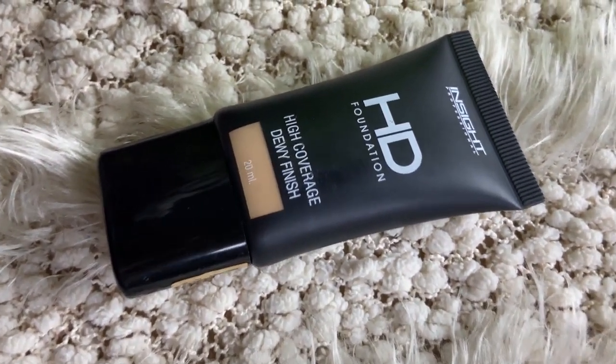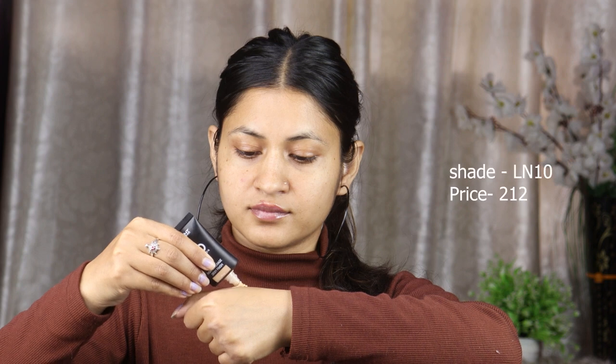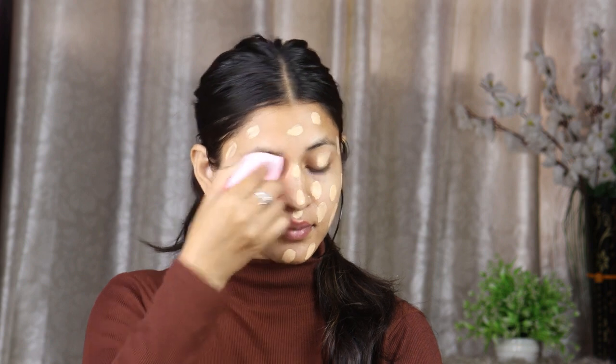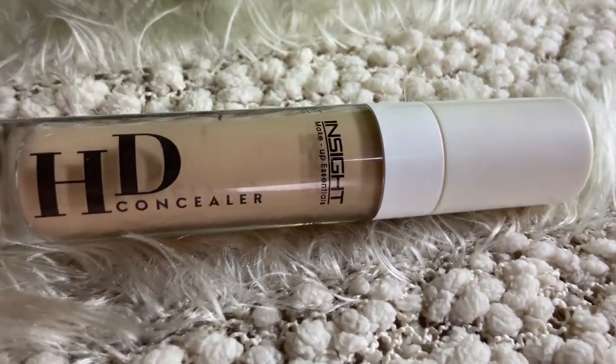I will use Inside Cosmetics 3-in-1 foundation in shade LN10. I will apply it with my hands evenly on my face. This foundation is very good — it is a medium coverage foundation and very easy to blend. It is not drying; your face will feel very hydrating after applying it. The price is very reasonable, so if you are a beginner, you can use this foundation. I blend it with a wet beauty blender using a dabbing motion.